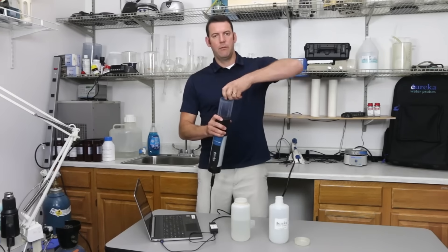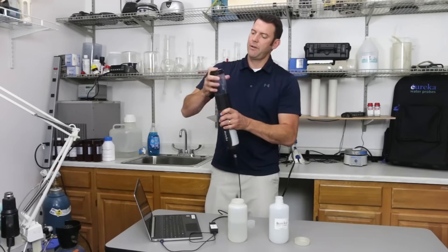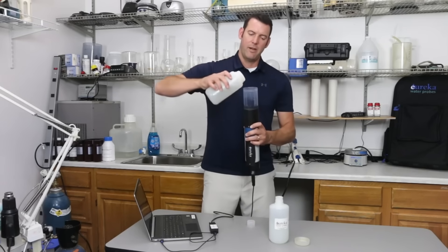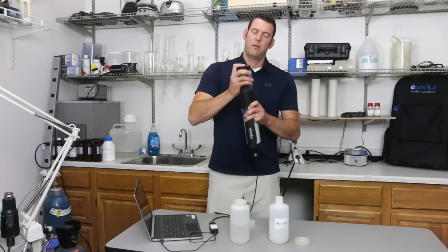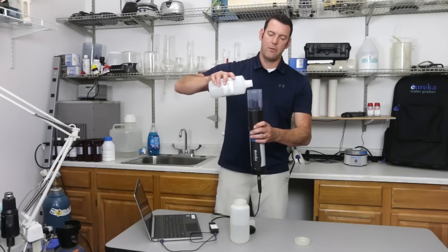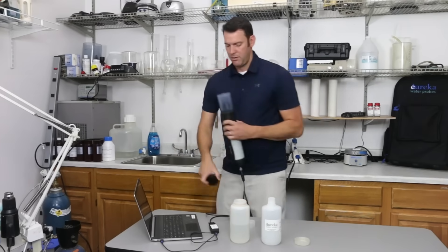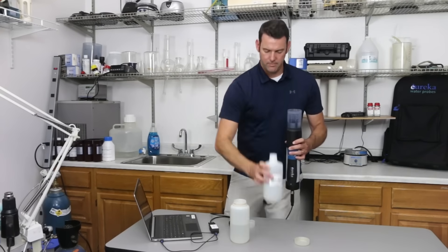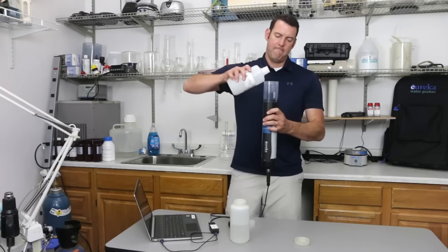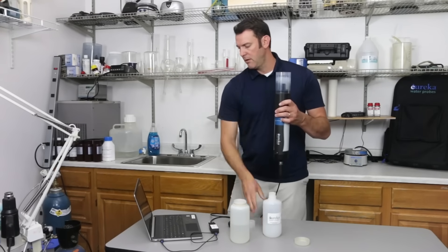I'm going to remove the lid. This is my DI water. Rinse here — you can use the lid to keep it from sloshing around. One more with DI, then pour that out. Now we have our turbidity 600 NTU solution. A little rinse there, and one more. Now we're going to fill it up an inch past the turbidity sensor — just like that — and wait for the reading to stabilize.